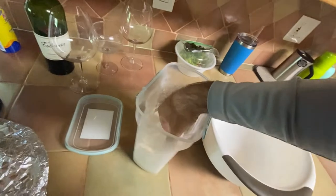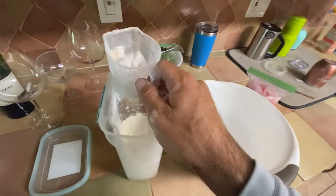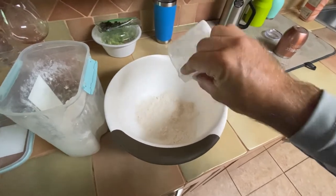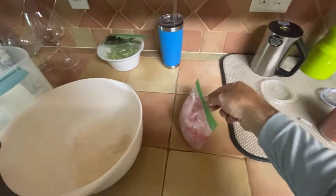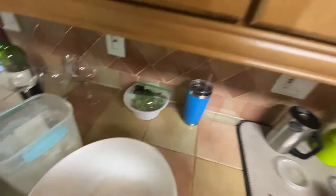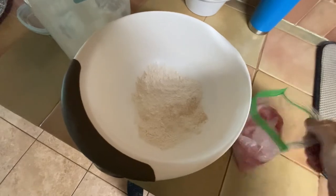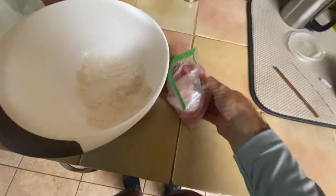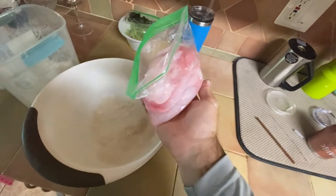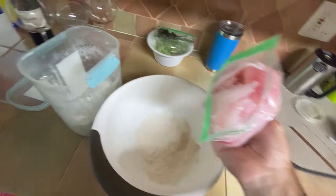Hi guys. We're doing a real simple recipe with this. This is just some grunts and porgies we're going to cook up here. Got our flour, got our fish here. This is all cleaned up and filleted. I didn't film filleting it because it's just grunts and porgies - there's nothing special.